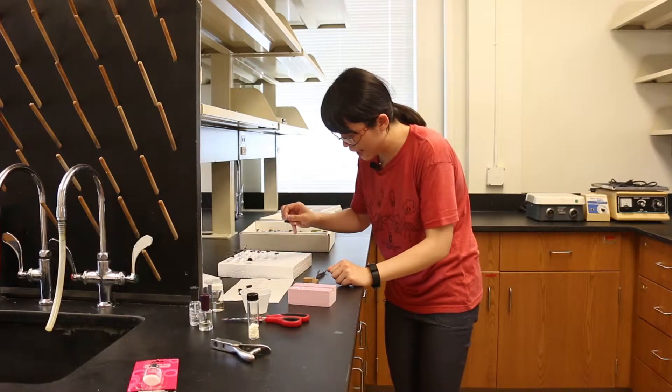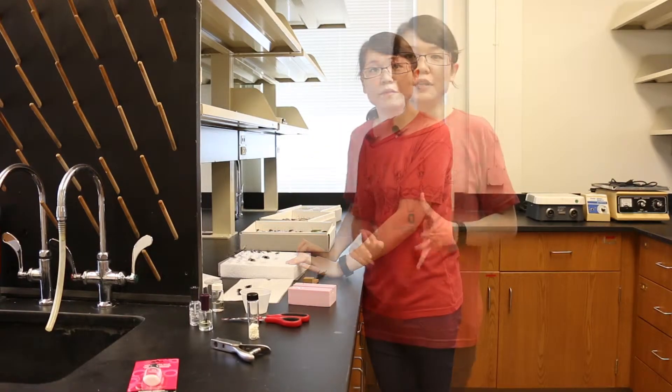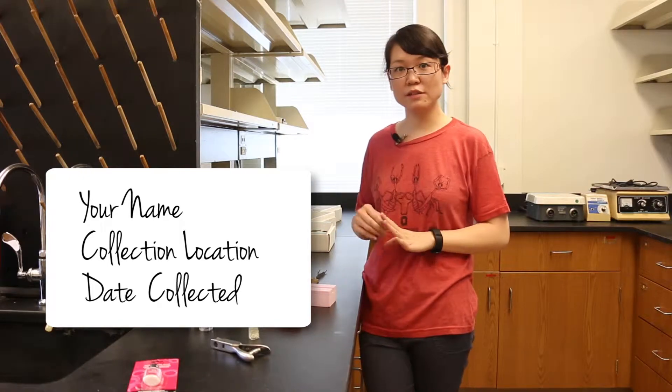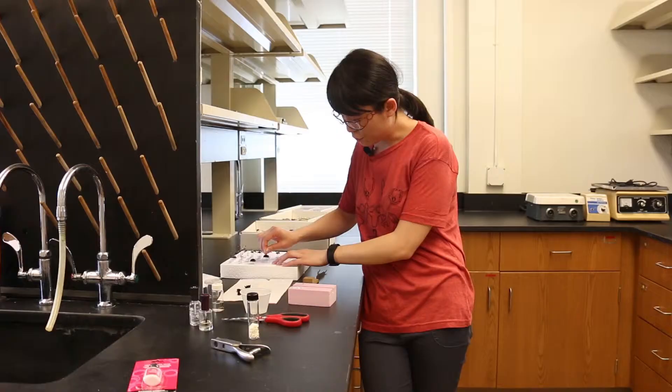That way we can make sure all the insects are at the same height. Then we move the insect and pin onto the styrofoam. The last very important step is to label the specimen with a pre-made label — the first label includes the collection location, the date when you collected it, and your name. Move them into your collection box and there you go, you have your first pinned insect specimen.